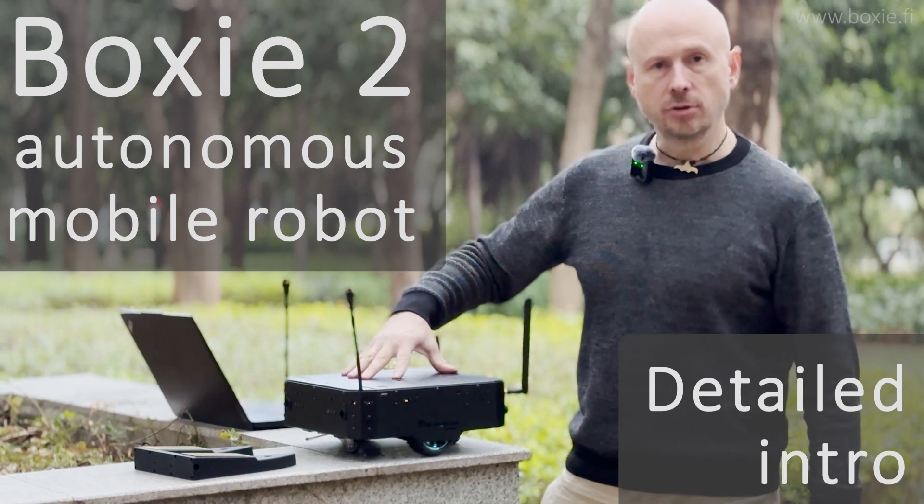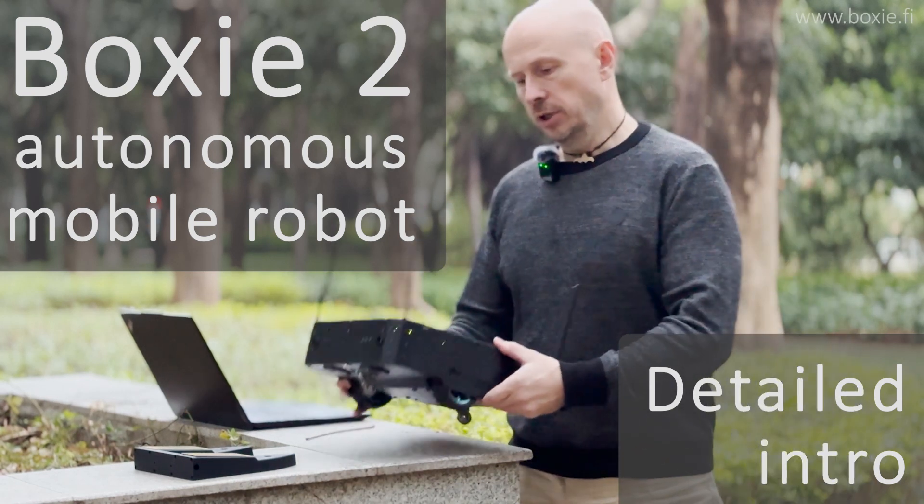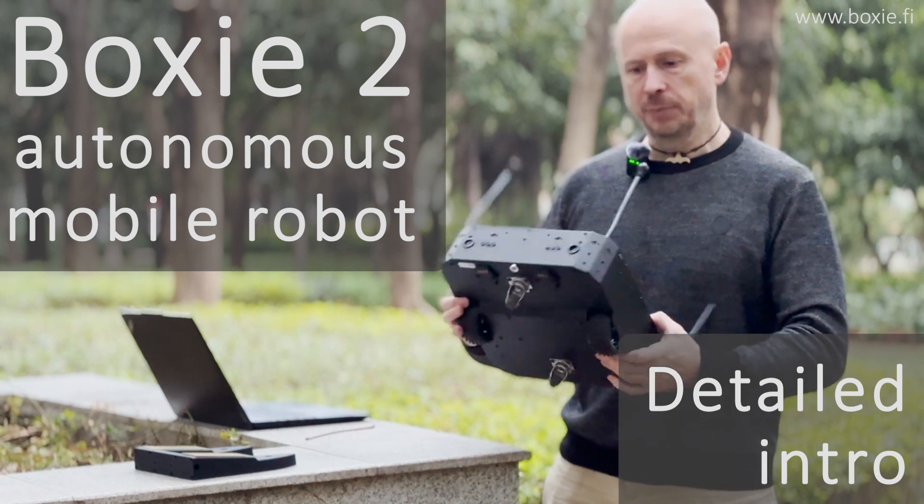Hello, this is BOXY2. BOXY2 is our new autonomous robot for industrial applications.